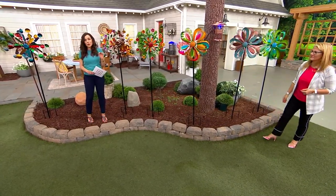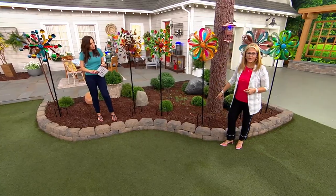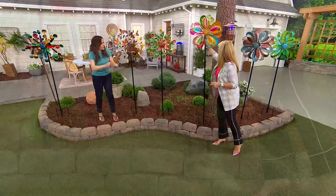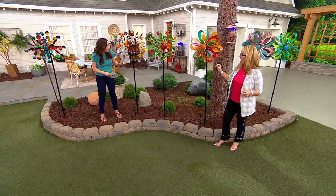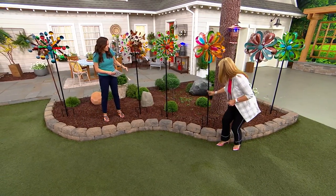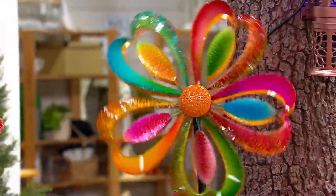When you get these home, is there any assembly involved? There is — you're going to twist the stakes together, put the pole right into the ground. The top part just fits right onto the stake itself. We give you screws to make sure the pole stays together. And they are always six feet, though you can eliminate one of the center pieces to make it lower — but why would you? It's a statement piece when it's nice and tall in your garden.